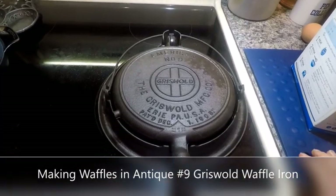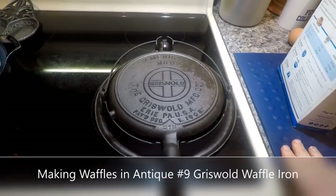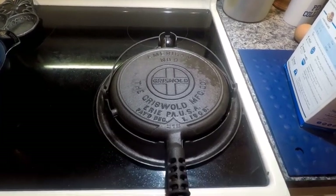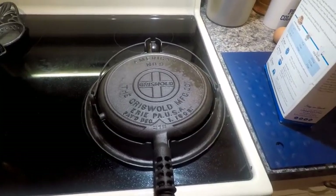Good morning everybody, Lady Liberty Stacker. Today is Saturday, December 7th, 2019, and I'm going to show you how I make waffles in my antique Griswold No. 9 waffle iron. So let's get started.